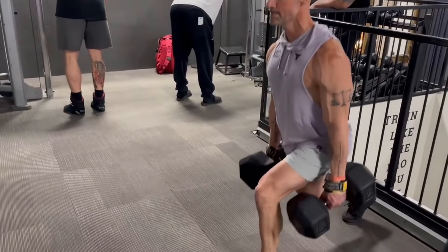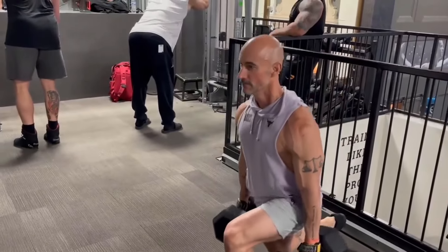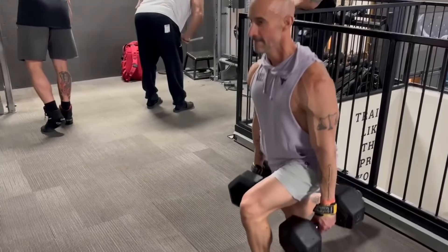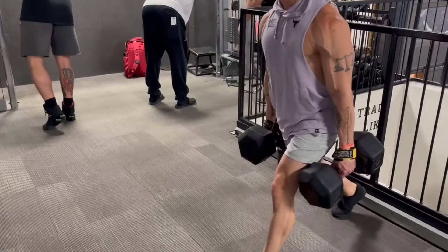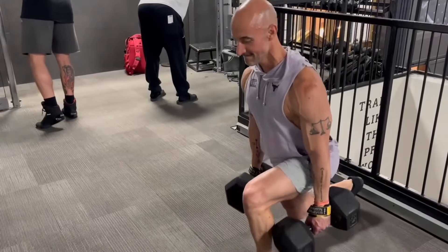Doing the dumbbell split squats here with 80-pound dumbbells — cranked out 15 reps. This just felt incredible. I was hesitant to do this exercise after the first two, but I just really got in the zone, got dialed in, and it felt incredible.